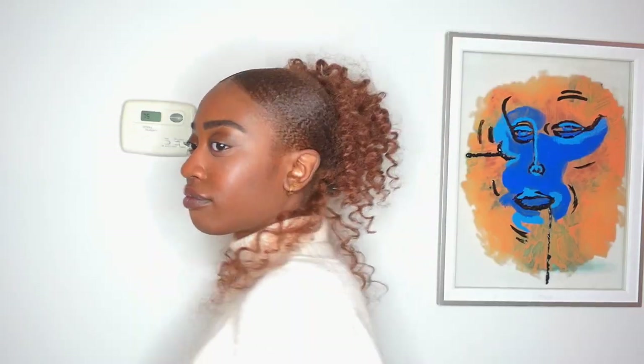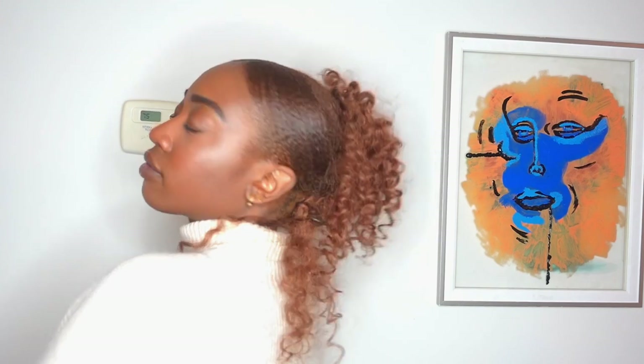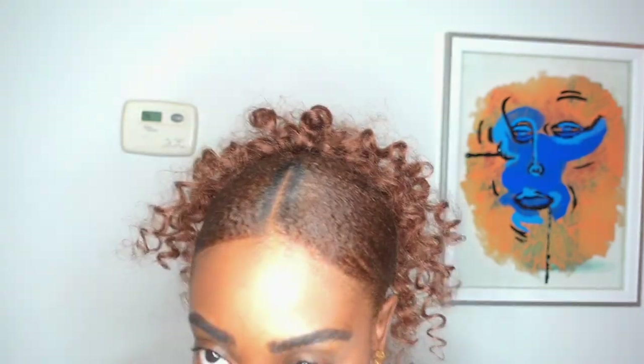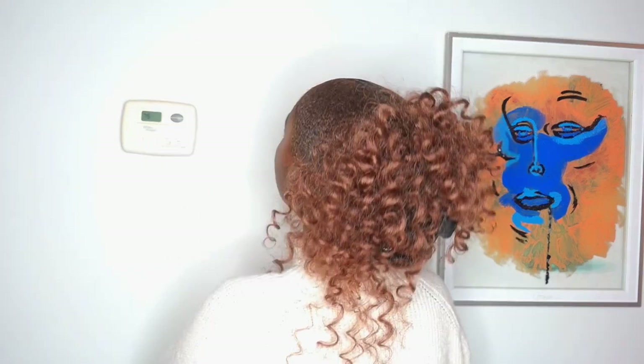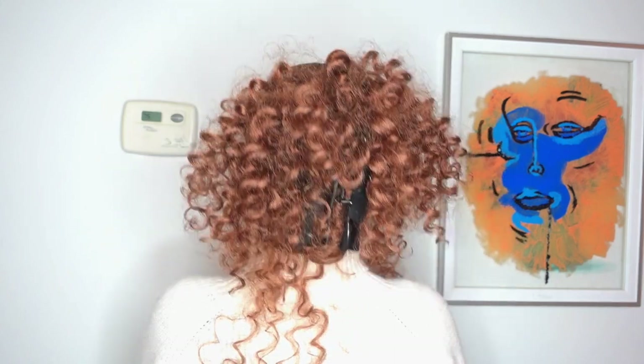This is our finished look — I think it is so cute! It's a nice, fun, easy hairstyle and I will definitely be trying this again. Shout out to the TikTok girlies for always giving us inspiration and showing us that our hair is really unmatched and can do anything. If you guys like this video be sure to give it a thumbs up, hit that subscribe button, let's be YouTube friends, and I'll see you guys for my next video — bye!